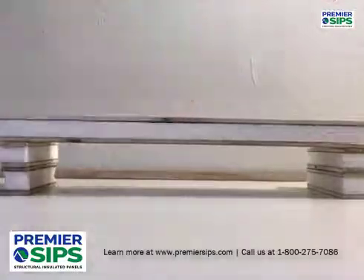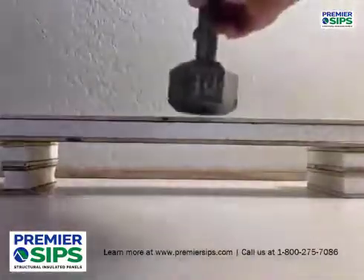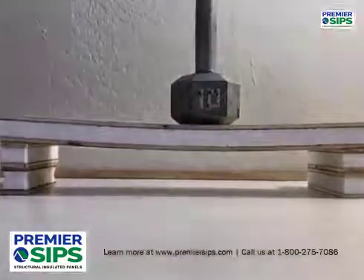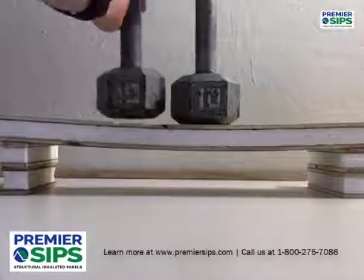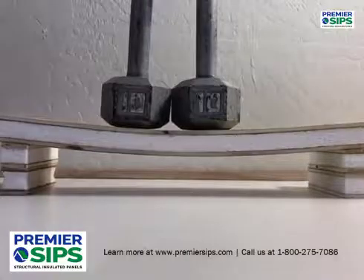When the three pieces are set on the span condition and we apply a ten pound dumbbell to the center, and another ten pound dumbbell to the center, you can see how much they deflect.